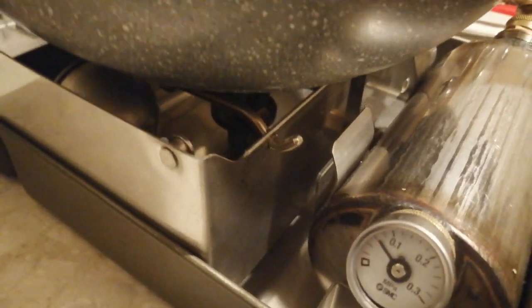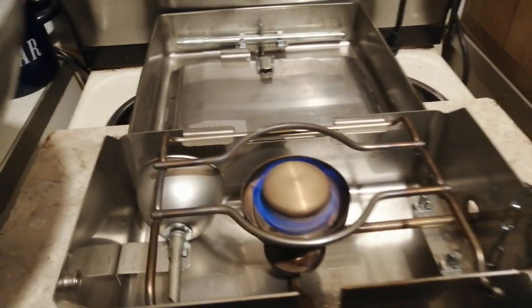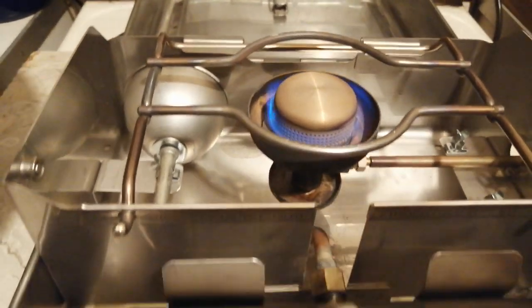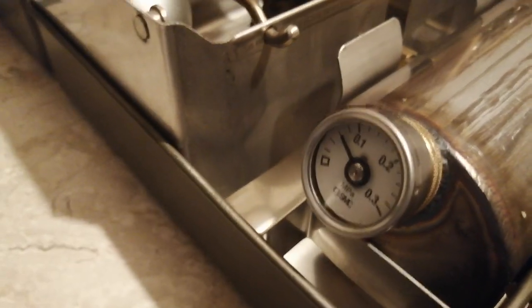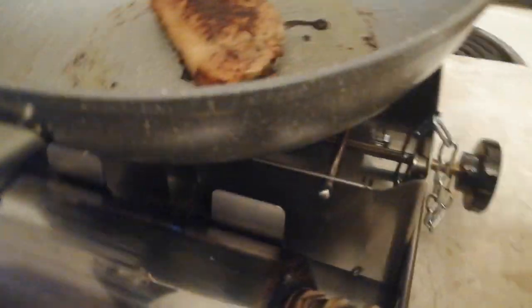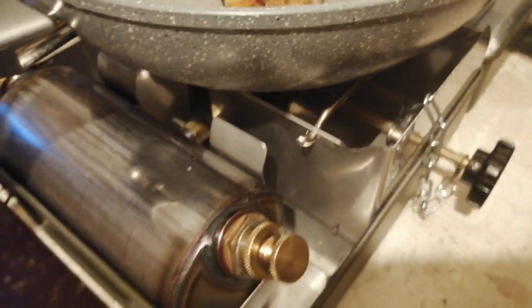If you'd like to get yourself a pressure gauge for the British military number 12, head over to eBay — SMS Industries. He's also got the silent burner up for sale. It's an amazing, total game changer for this stove. I'm very happy with it. I best get and eat my dinner — thanks for watching.